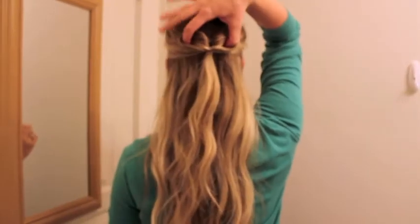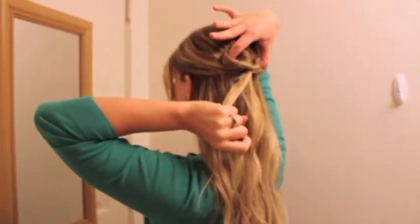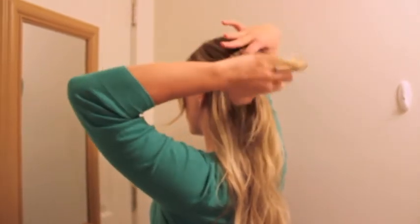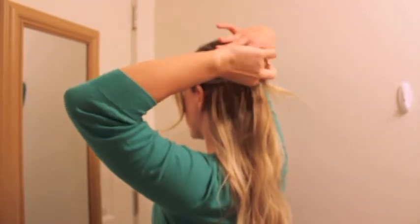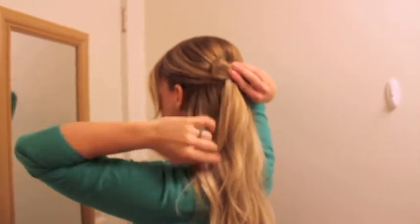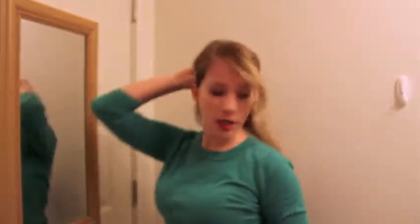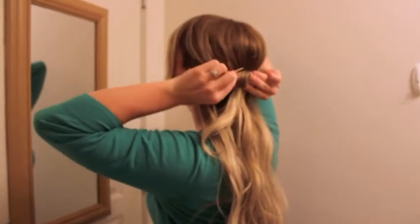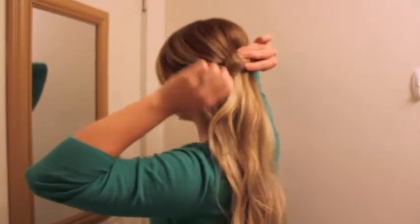You're holding the two loops with one hand. You're going to split your little tail down the center. Grab all those little pieces that want to go with it, and you're just going to wrap it around. Be creative with how your bow looks, and you're simply going to bobby pin it behind so that you won't be able to see it.